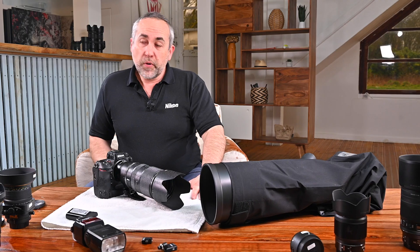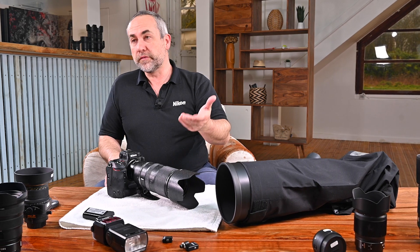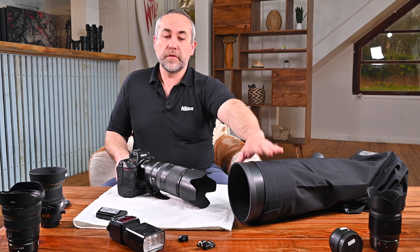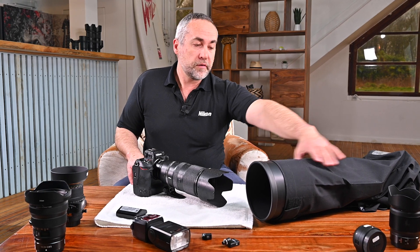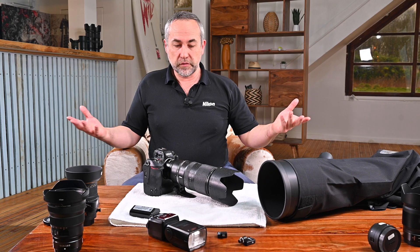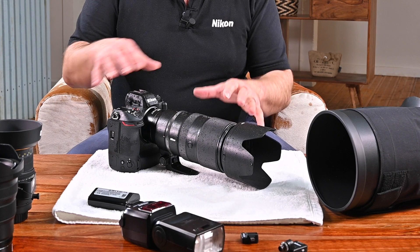That's the purpose of this video. When you're shooting outdoors, my first advice is: if you're going out for a long time, protect your camera and lens with a rain cover. Here we have a Z9 with an 800mm lens on it. This rain cover is very good because it's Teflon and it repels water well.